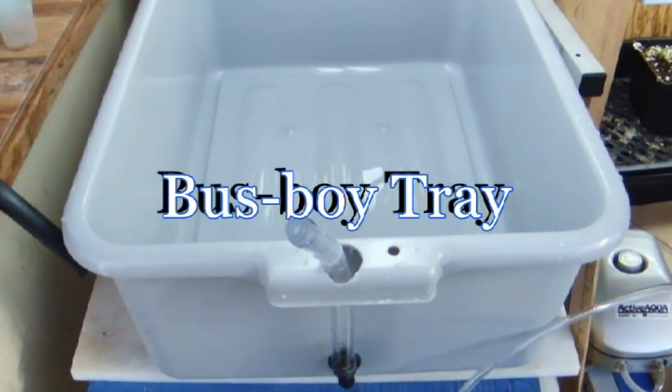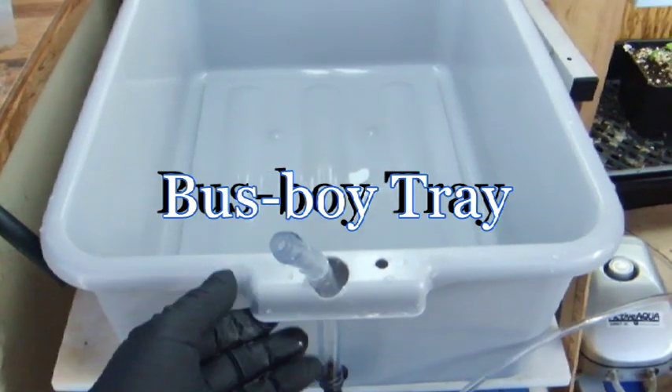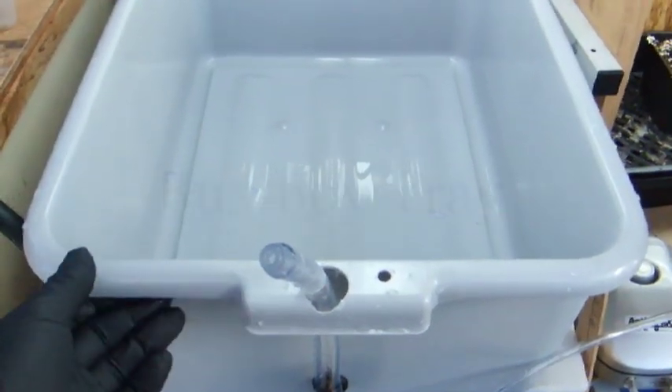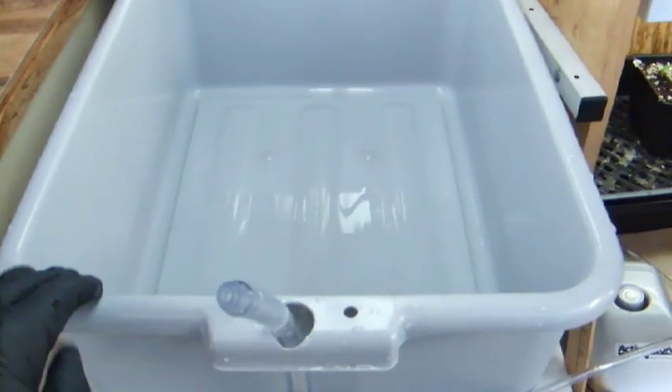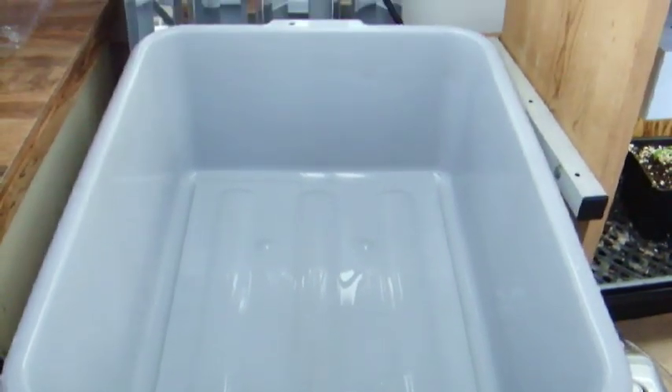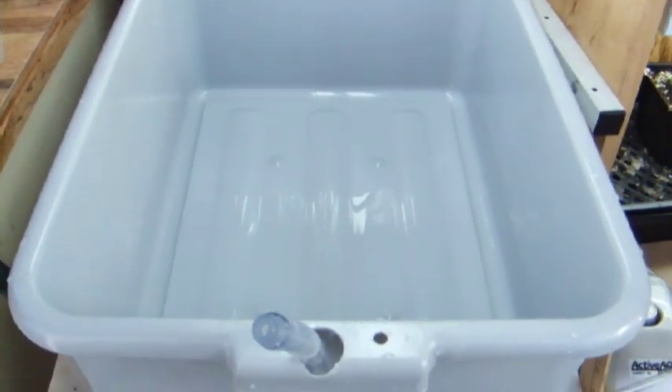Here's a very small but effective DWC setup using a busboy tray. I love these trays — they're grey so they don't get a lot of algae, although they will get some. But they're very durable and UV resistant apparently.